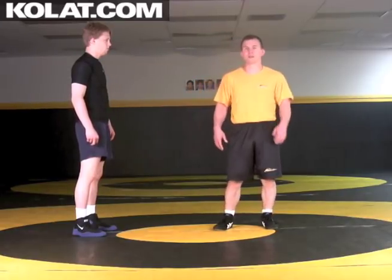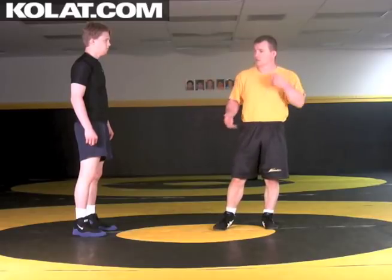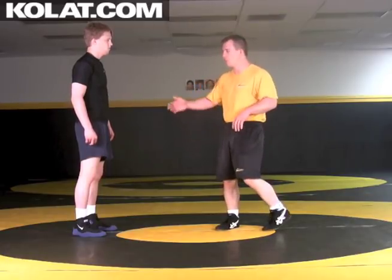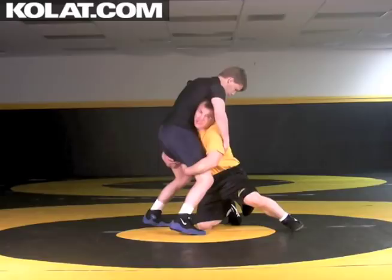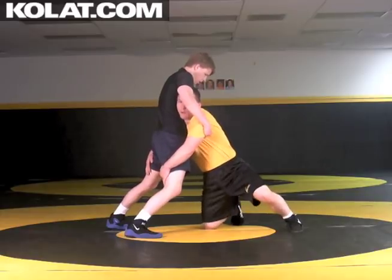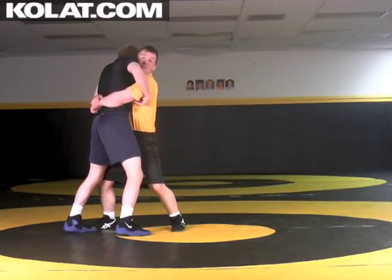One of the other ways I can get to that body lock arching position — from typical shots, whether they're from high C's or singles, this one is coming from a double. I beat my opponent's hands and he can't achieve a full sprawl, but he's trying to pull me up. I've set him up, gotten in through his hands, and now he hits that sprawl but can't get his hips back. I can't finish my shot because he's pulling me up off the legs, and that pulls me up into that body lock position.